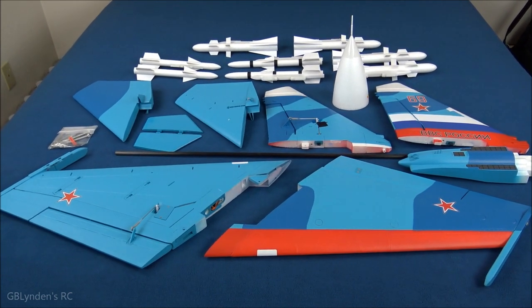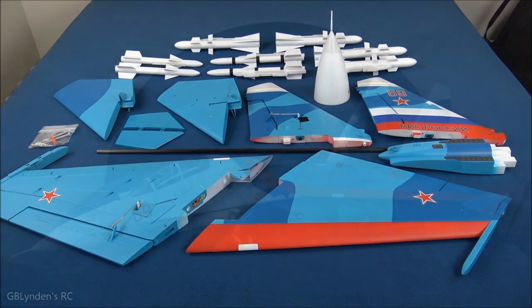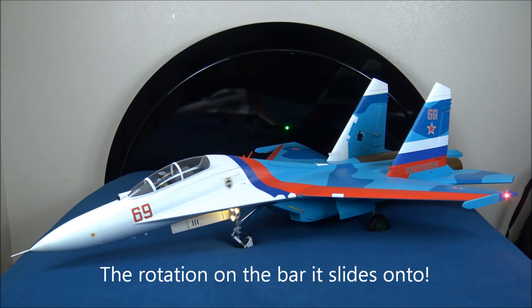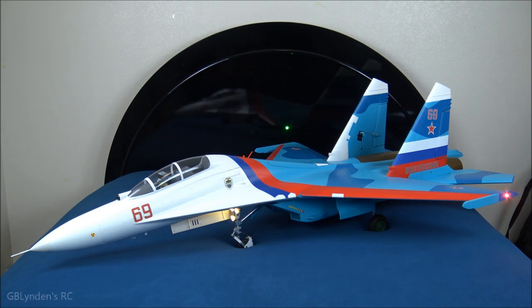Here's what this thing looks like all put together — the build is complete. It went together pretty easy. One of the elevators wasn't quite as smooth as the other side, so make sure to take your time, sand it down, and add a little grease if you need to. I added just a little bit of petroleum jelly and that seemed to smooth it out.